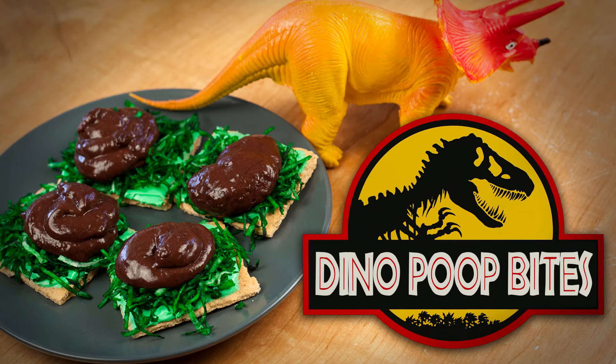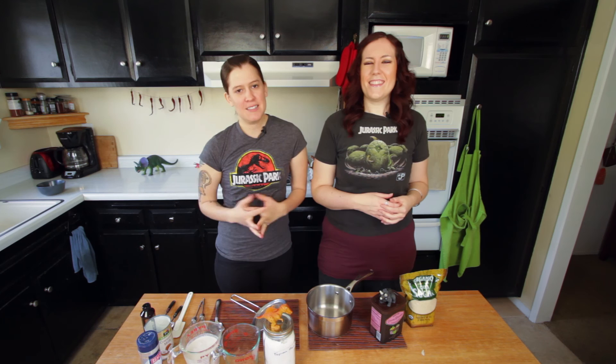Today we are going to be making chocolate pudding, and it's going to have a little dino DNA in it, in the form of dinosaur poo — like a triceratops poo. You have to get in there and check it out. Put your gloves on, dig in.